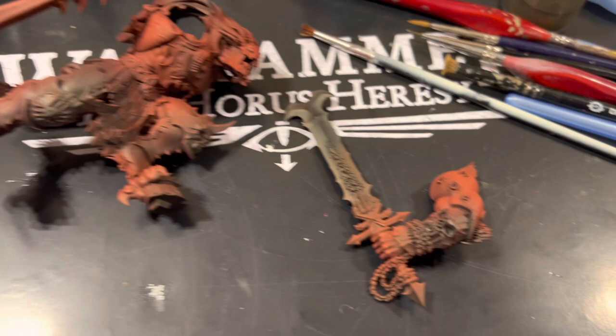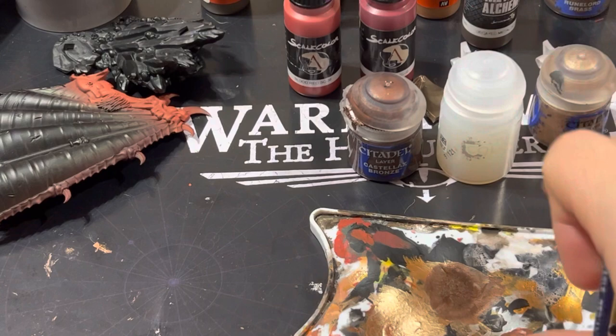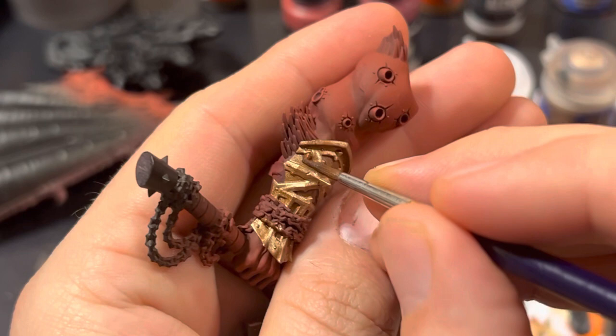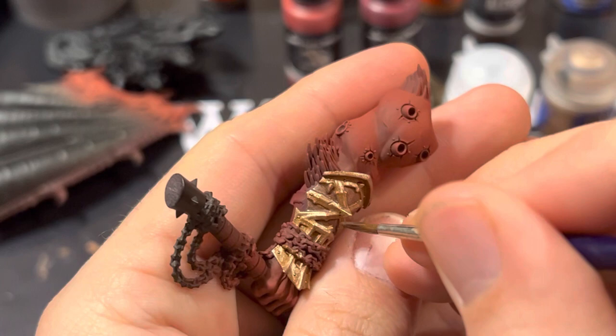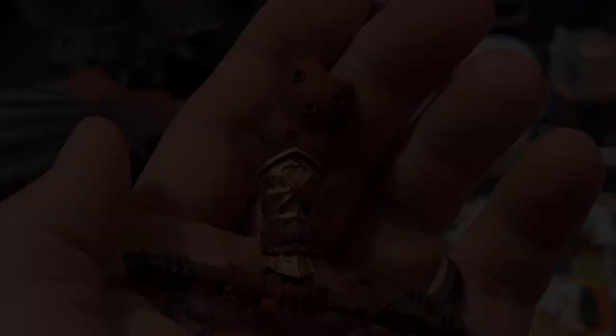Now I'll be going over the armor plates with Balthazar Gold — I've also done the trims in Sycorax Bronze. Then I made a mixture of Castellax Bronze and Lahmian Medium and used it as a recess wash into the gaps between the armor panels. If you carefully apply it and then get a tissue you can wipe it out and leave a bit of dark grimy residue in the recesses. You can always tap it back up and layer with a bit more Balthazar Gold if it looks too dark.